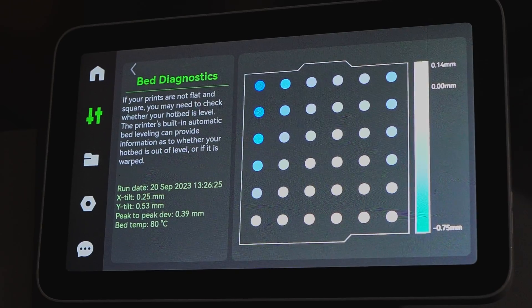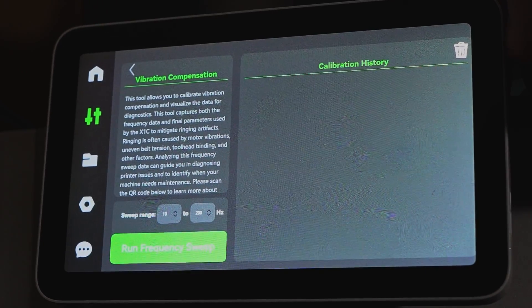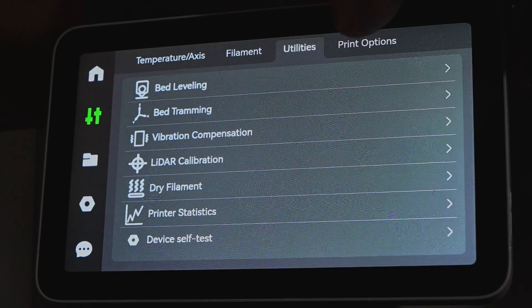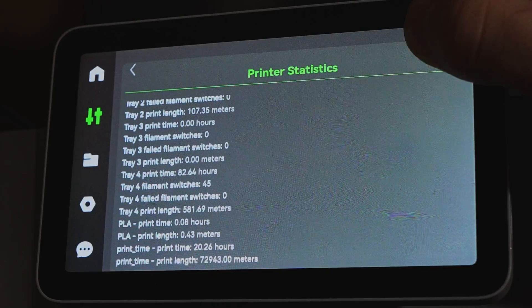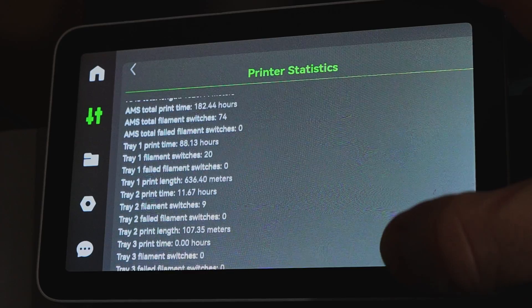It also lets you see the input shaping data to see where the printer resonates a lot and where it doesn't, which can be helpful to track wear and tear on the machine. As we know with the X1 Carbon, the carbon rails are eventually a wear item and will need to be replaced, and there's no real good way right now to determine what that wear life looks like. You can actually track it by seeing how the machine's vibration compensation is affected by wear and tear on those carbon rods. It won't exactly tell you when it's time to replace components, but if you start seeing your numbers drift quite a bit, you might have some extra wiggle where you didn't expect it.